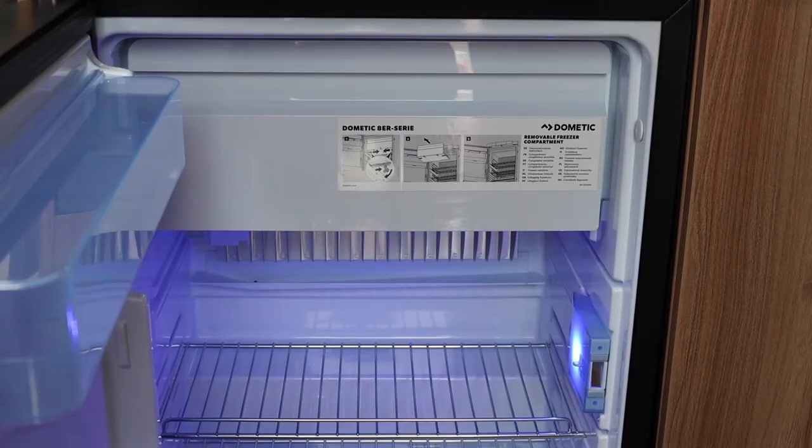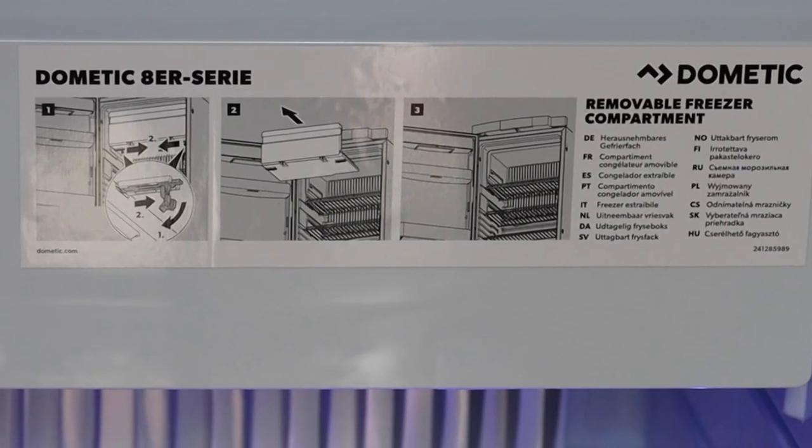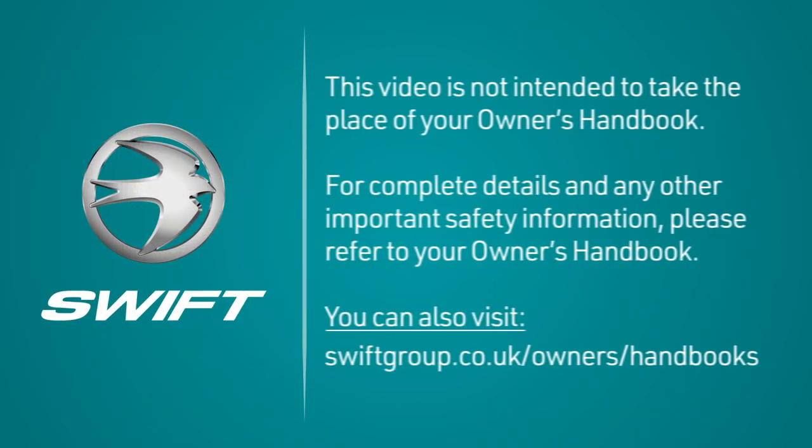The fridge also includes a freezer compartment. You can remove this to increase the fridge space by following the instructions on the freezer door label.